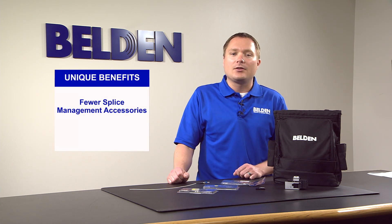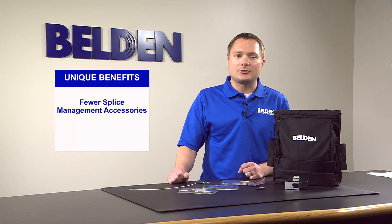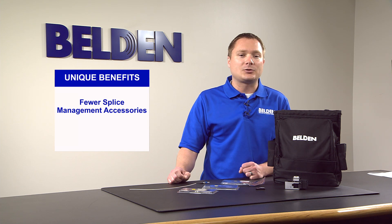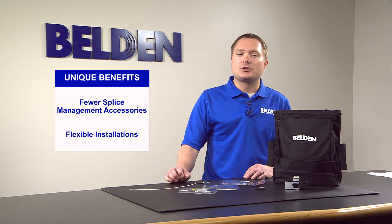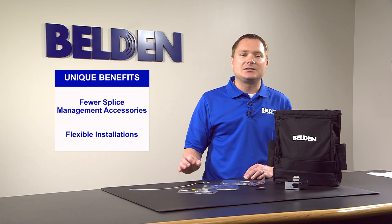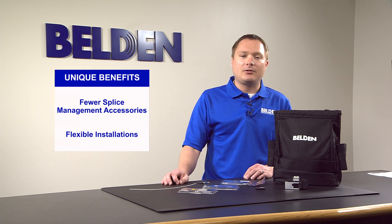Splice-on connectors offer many unique benefits. They require fewer splice management accessories, which eliminates the need for splice enclosures and splice trays. They also allow for flexible installations, which means that installers can run exact channel lengths and eliminate cable shorts and excess slack.